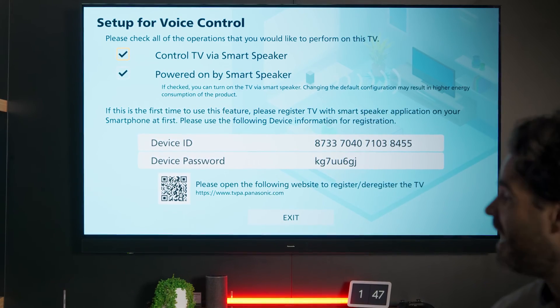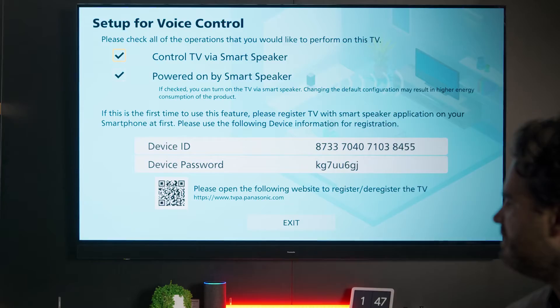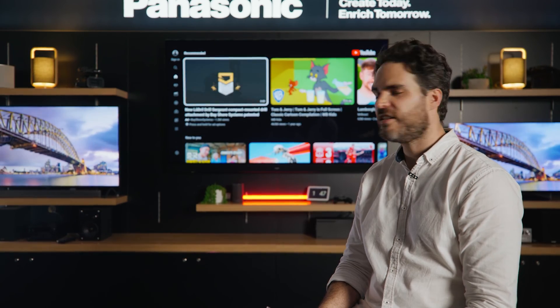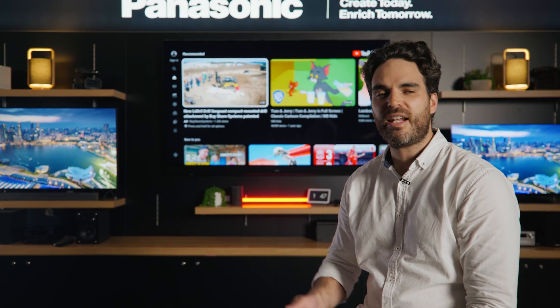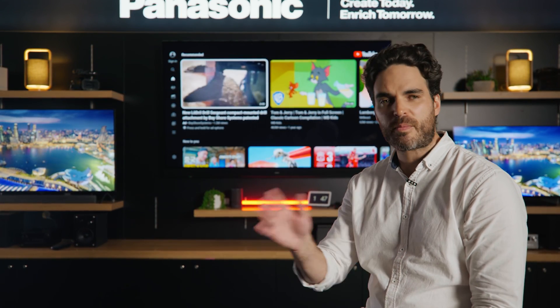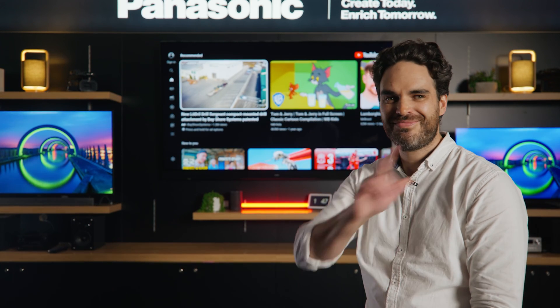Let's try one out now. Alexa, open YouTube on the Living Room TV. Heading YouTube on Panasonic TV. Thanks Alexa. So there you have it — that's how you set up your Panasonic TV with Alexa. If you're looking for more information on how to set up devices or troubleshooting, check out our How To Do A Thing video series. Thanks for watching. See you in the next one.